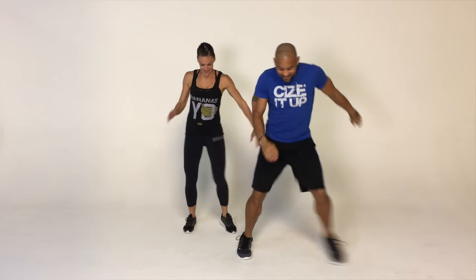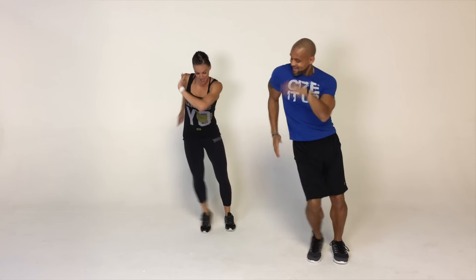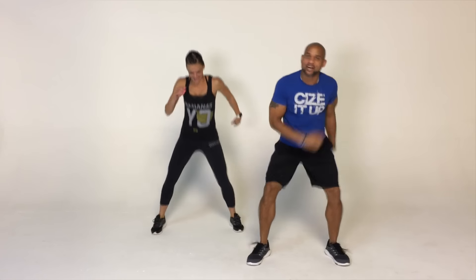Then you bring it back like, whoa, whoa, whoa. Then watch this — in, out, in, out, criss-cross two times. In, out, in, out, criss-cross two times.